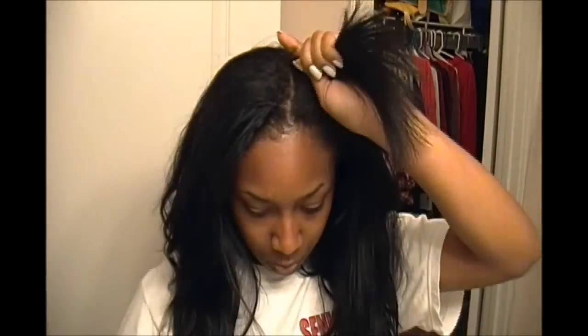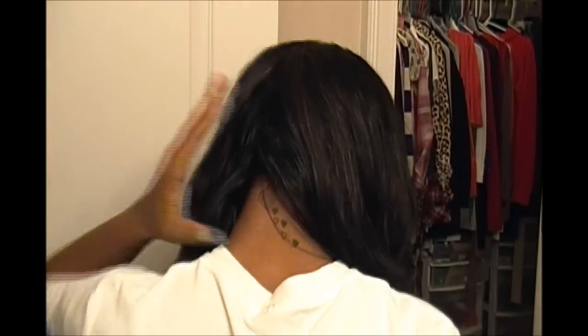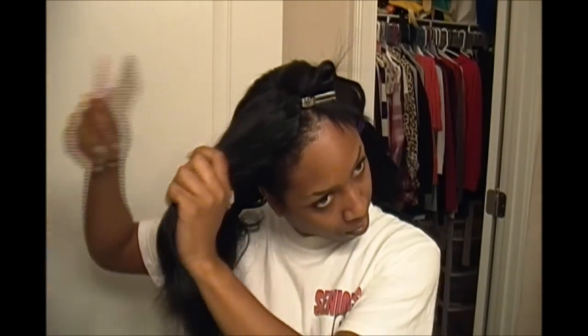I'm going to first start off by combing my hair out and taking my real hair, just clipping it and getting it away from the extensions. Then I'm going to divide my hair up into four sections. Depending on how wavy you want your hair, the more wavy you want it, the more sections you should divide it into. I'm only doing four sections, so just take your first section and comb it out, making sure there aren't any tangles.